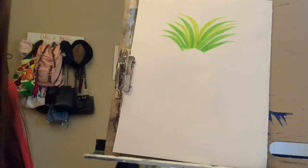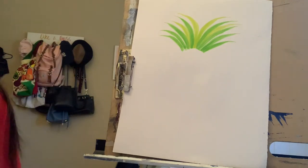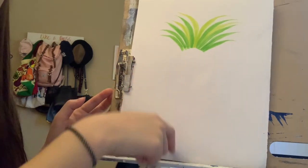So I've already drew the stem of my pineapple. You can use a marker or you can use paint — whatever you want. I've already drawn it just to outline where the pineapple is going to be.